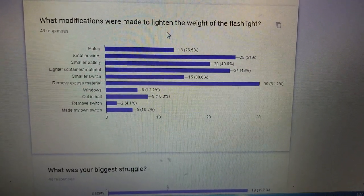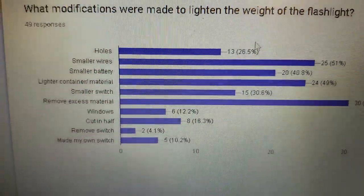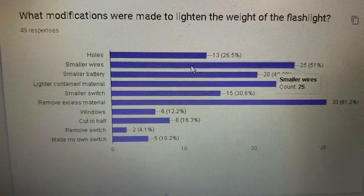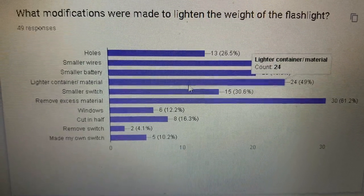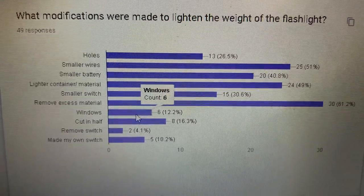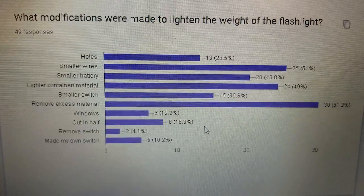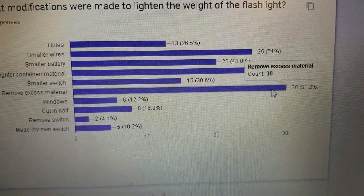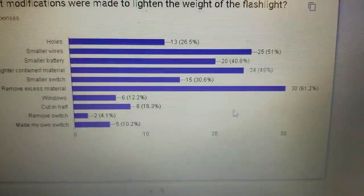What modifications were made to lighten the weight of the flashlight? Some people put holes, smaller wires, small battery, lighter container, smaller switch, removed excess material, added windows or little holes, cut it in half, removed the switch, or made their own switch. The majority — 30 people — removed excess material.